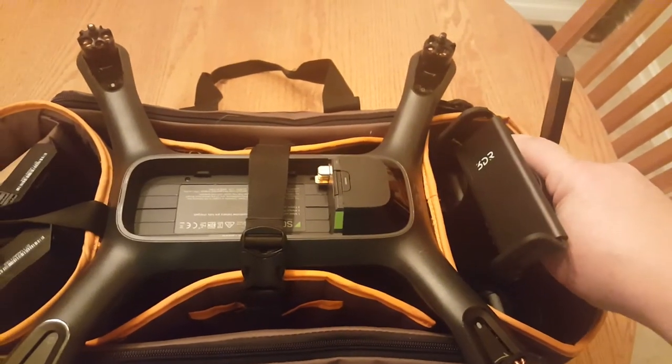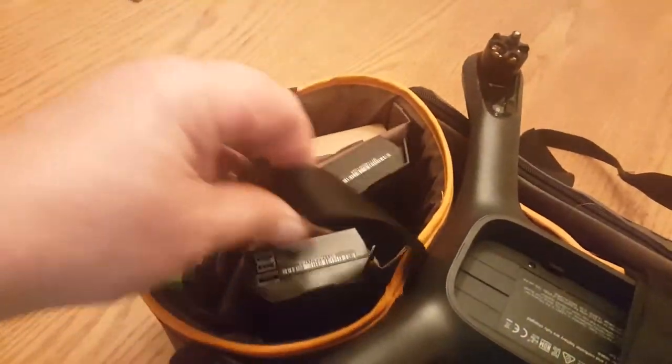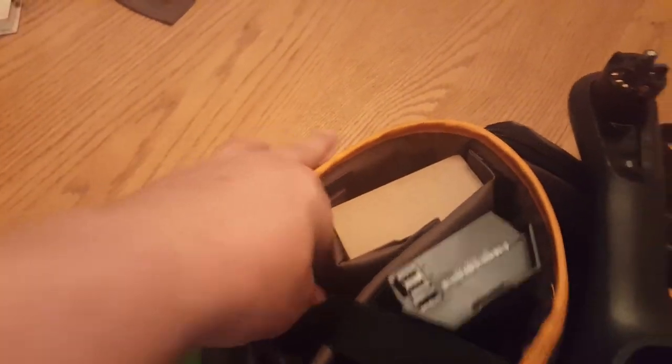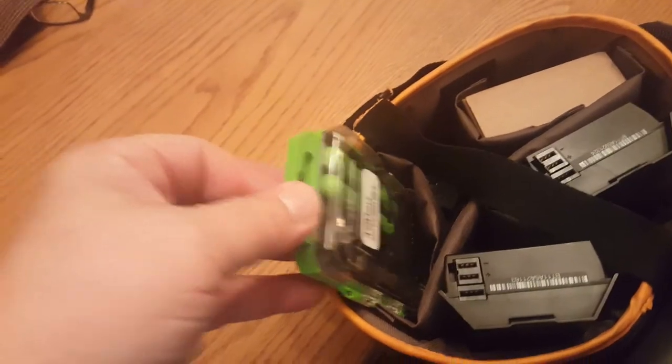You can kind of twist the antennas to get them out of the way. This Velcro is in, but you can remove it. I store my batteries in here. These are my filters. My camera fits down into this slot right here, and my little tool kit as well.